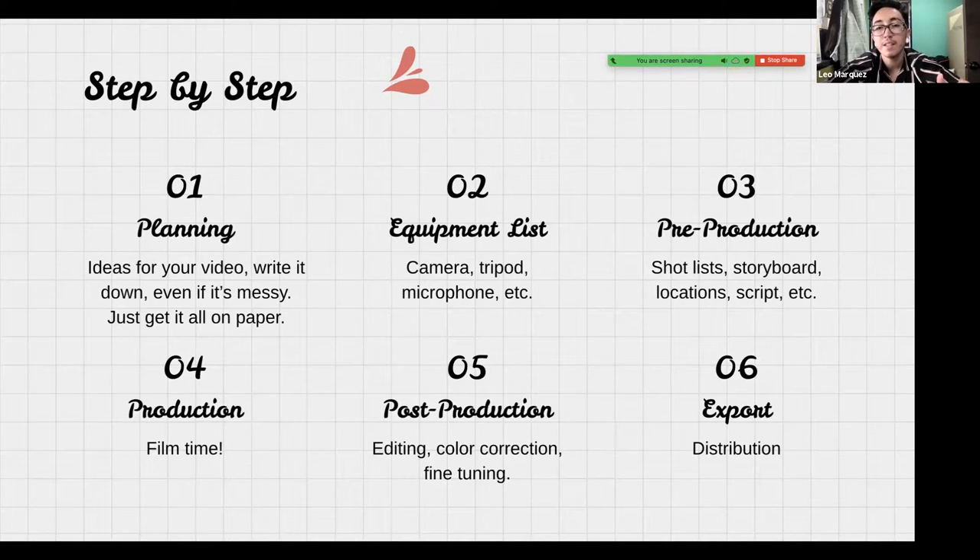Step two is your equipment list — think about your camera, lenses, tripod, and microphone. If you're thinking about locations, what kind of equipment would you need? Do you need lights? Is it going to be dark outside or inside? Pre-production includes your shot list, storyboarding, locations, putting a script together, or maybe just a list of directions and camera movements. Then production is filming it, and five is post-production — editing, color correction, fine-tuning everything.